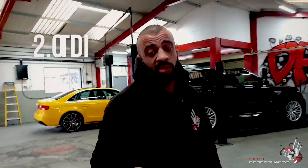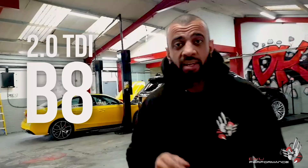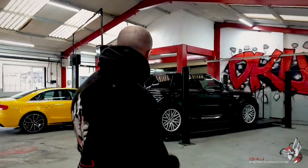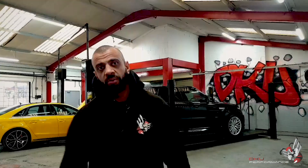Is it an RS4? No, it actually isn't. It's a 2.0L TDI. The guy who converted this car into an RS4 conversion has done an absolutely amazing job — you'll see it in the video going forward on YouTube. But anyway, it's coming in for an RS4 rear tip, so we're going to show you what we're doing to the car.